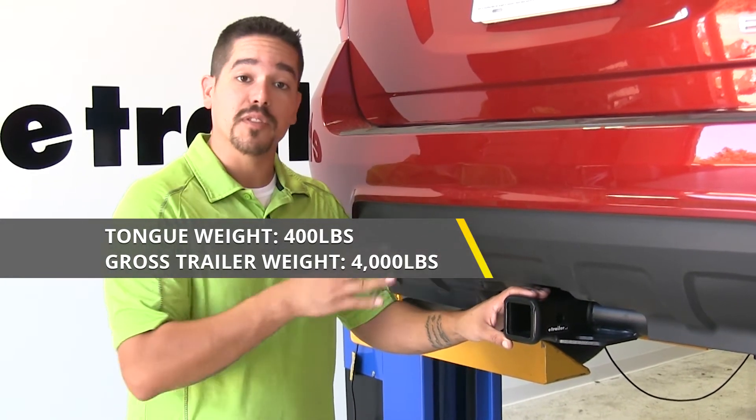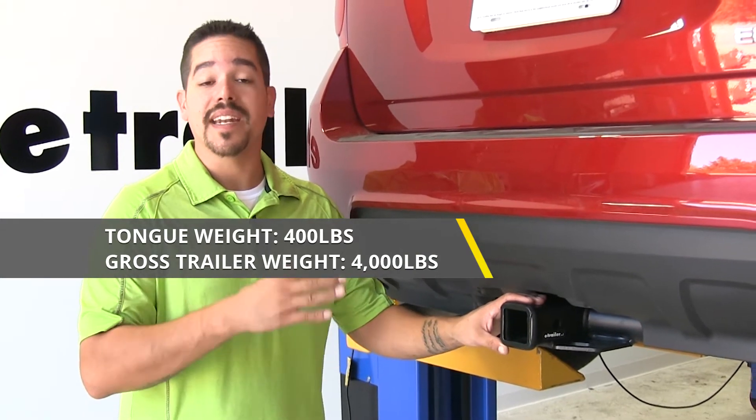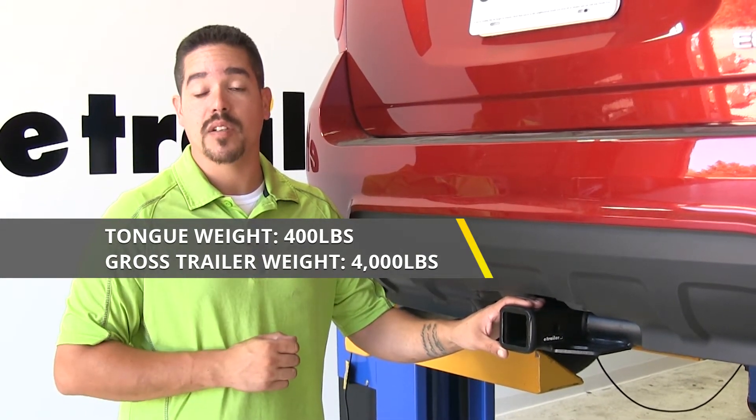Now with those numbers in mind, you always want to double check your Equinox's owner's manual and never exceed the manufacturer's recommended towing weights.